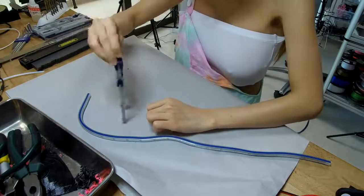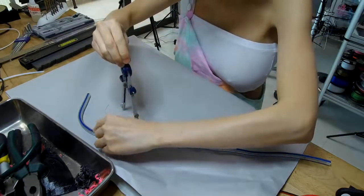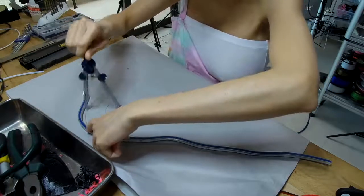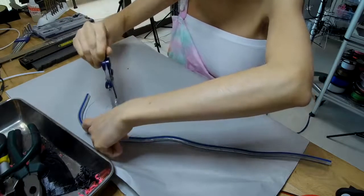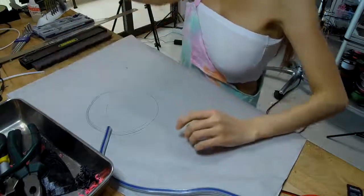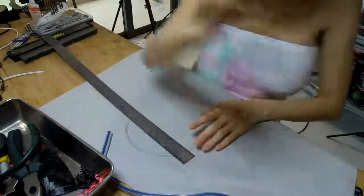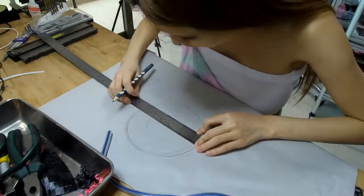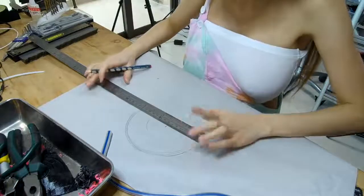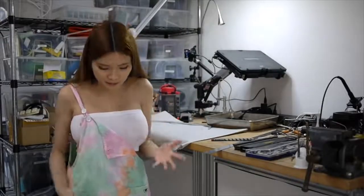I will use this tool to get the same size. The radius is about 7.5. I'm also going to measure the bottom.